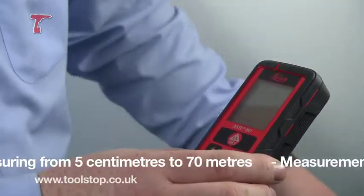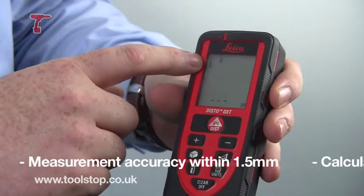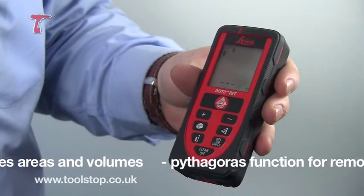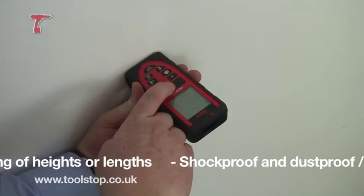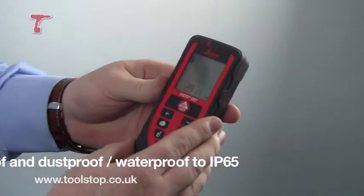On here today we're going to be demonstrating some of the images that are on here — where you can measure from: from the back of the product or from the front of the product. I'll just show you one of the demonstrations, measuring from one side of the wall to the other. Very simple — as you see we've switched it on, we're going to place it against this wall, press the button, and the measurement there is 2.811.